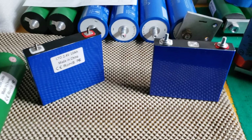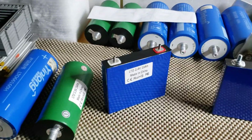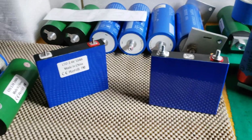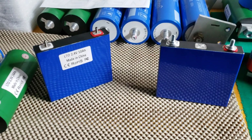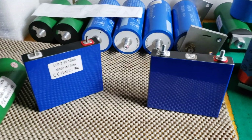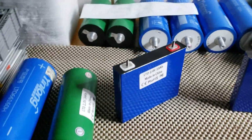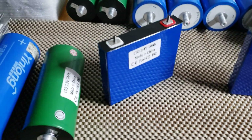Hopefully this helps answer a lot of people's questions because I get these constantly. I can't answer every single one — Facebook even bans me after a while from replying because I'm answering so many people asking how many watts or how many amp-hours they need to support a certain wattage. It turns into a huge amount of replies and then I get banned.